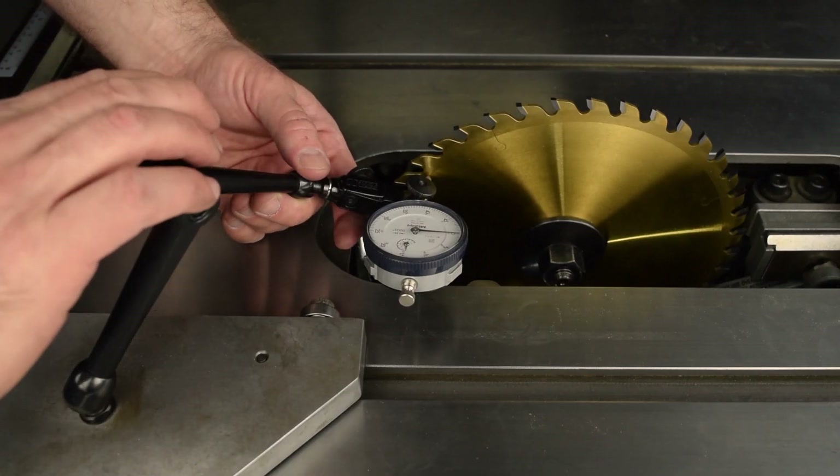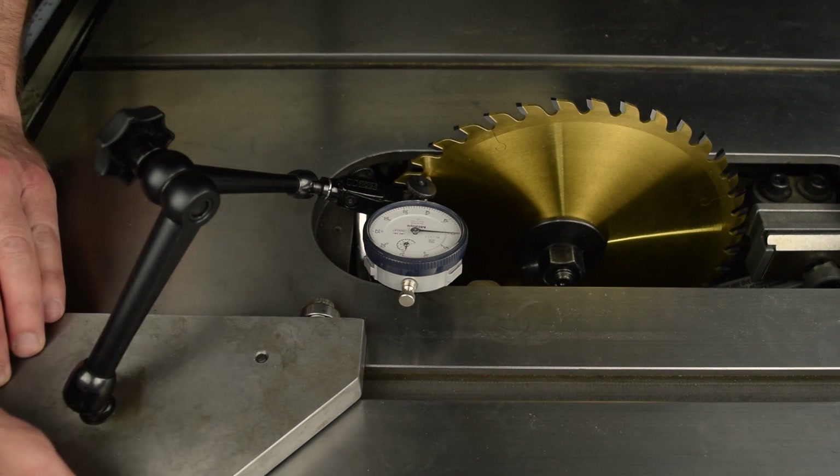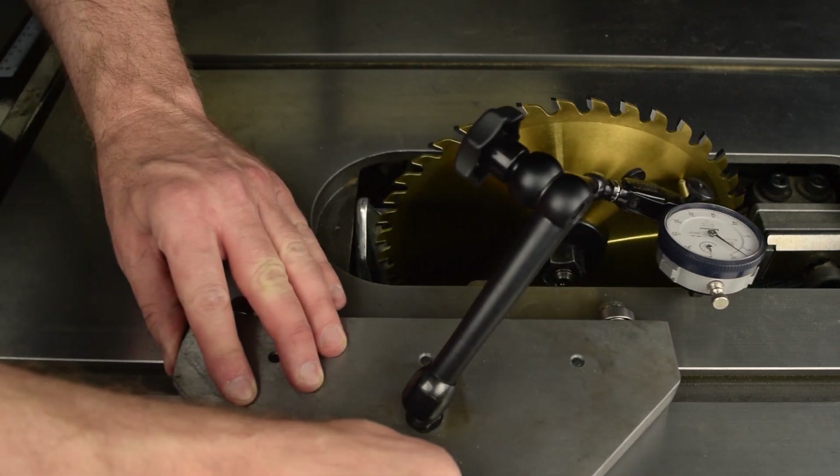By the way, the jig shown here was custom made by our engineers, but you should be able to find a suitable gauge and jig kit at your SawStop dealer or most any woodworking store.